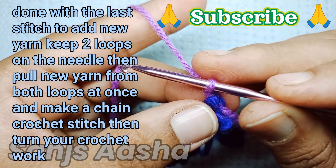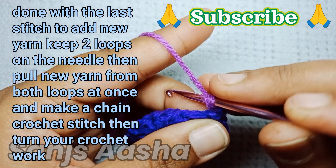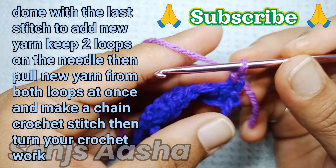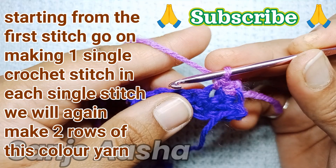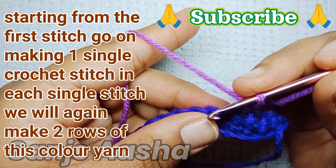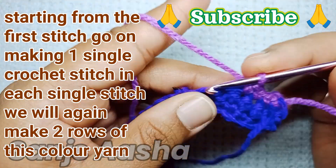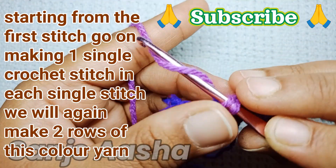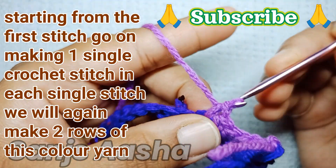After that chain crochet stitch, just turn your work as before, and again starting from the first stitch, make a complete row with one single crochet stitch in each single stitch. Basically we are making four rows — two rows of one color and two rows of the second color.